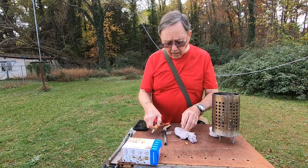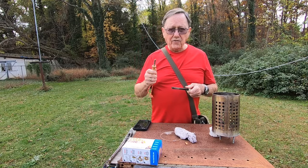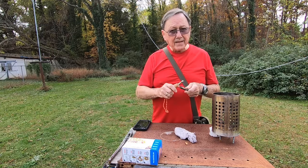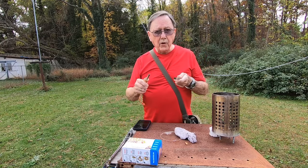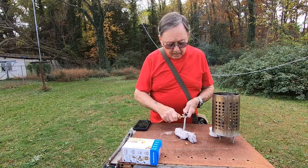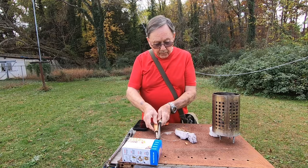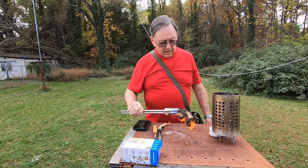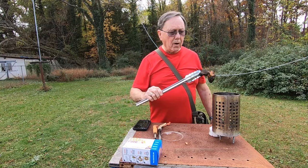I'm going to hit it with a ferro rod — I believe this one came from Redneck Renegade, though I won't swear to it. Let's see if we can get some flame going. There it is, just that quick — we got fire! Works like a charm, and that'll burn for a minute or so.